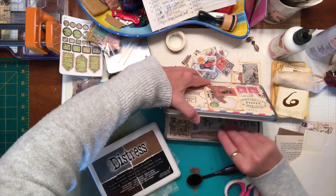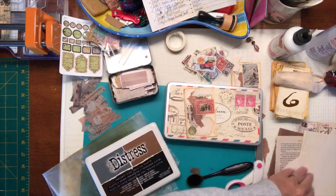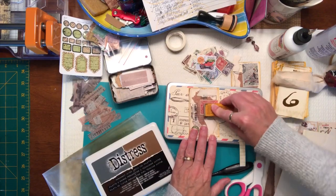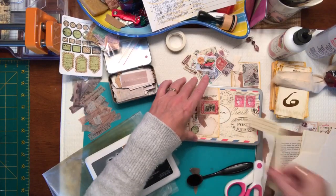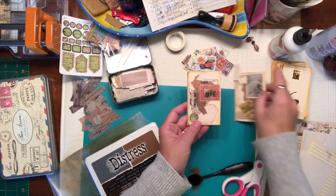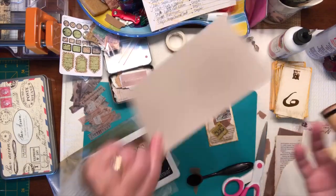You can also use this stamp that has lines and run it through the postage stamp area like that, so it gives those lines there. There is another of our completed stamps. Let's just distress the edges of this little card — I don't want to bend the card so I'm going to put it on my distressing board.